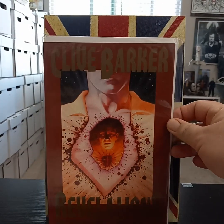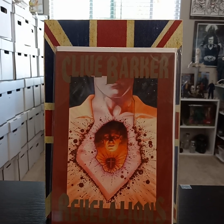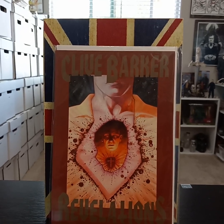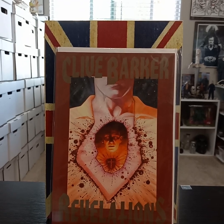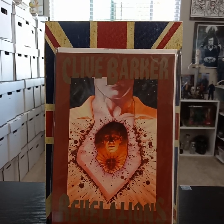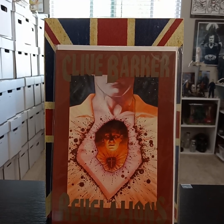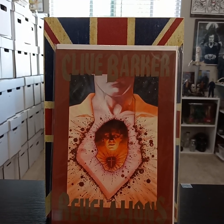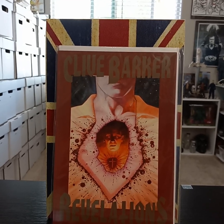Revelations — this might be the basis for Lord of Illusions, another Clive Barker movie. A lot of these stories have been made into movies — Lord of Illusions and obviously Hellraiser came from his short stories.